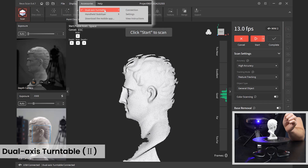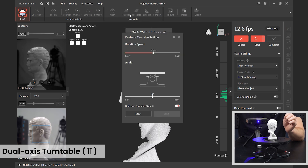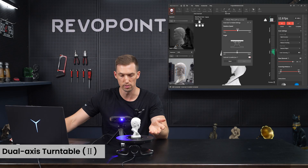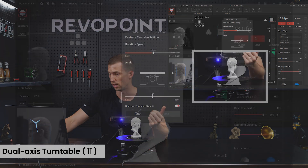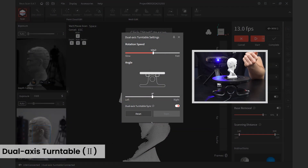Once connected, go back to Accessories and make sure dual access turntable is highlighted — now Settings is available. Click Settings. Previously we were using the manual functions on the turntable to adjust speed and tilt, but now we can do all of that from RevoScan. I can start it up and adjust the speed right from here.